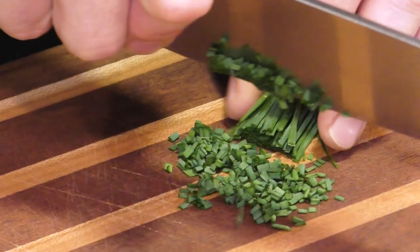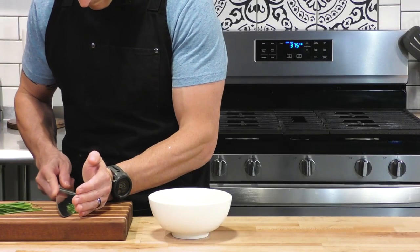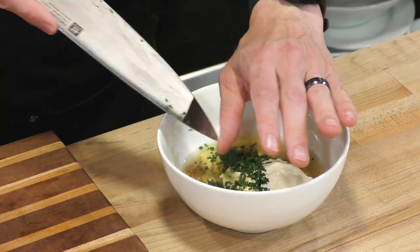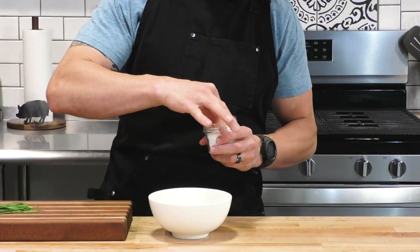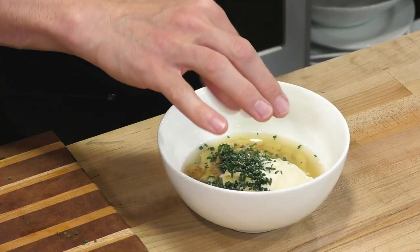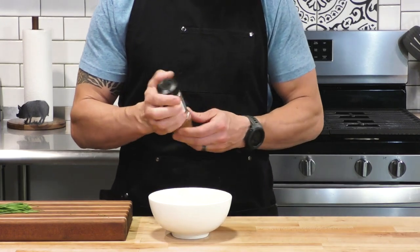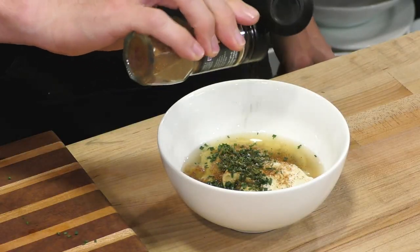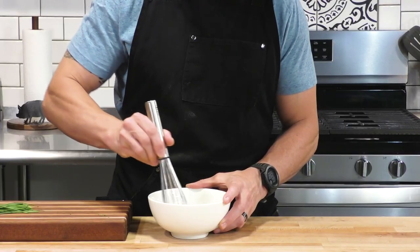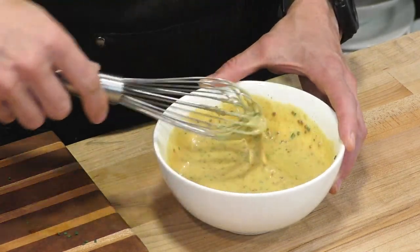We're also going to put in some fresh chives — I took these right out of a flower box in my garden. It's going to add a really nice green pop of color and a little bit of freshness, a little pinch of salt. And now we're going to add an ingredient that wasn't in the original recipe: a little red cayenne pepper for a little bit of heat. Now we're going to give this a whisk until it becomes nice and creamy and smooth.